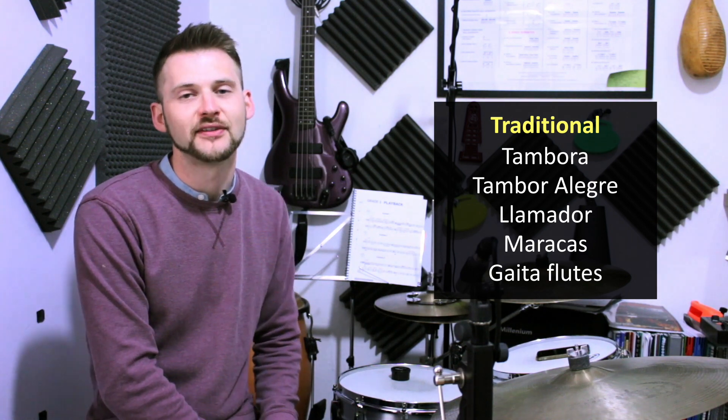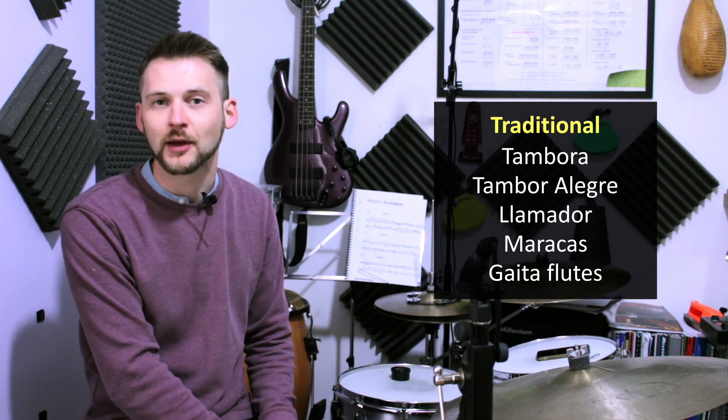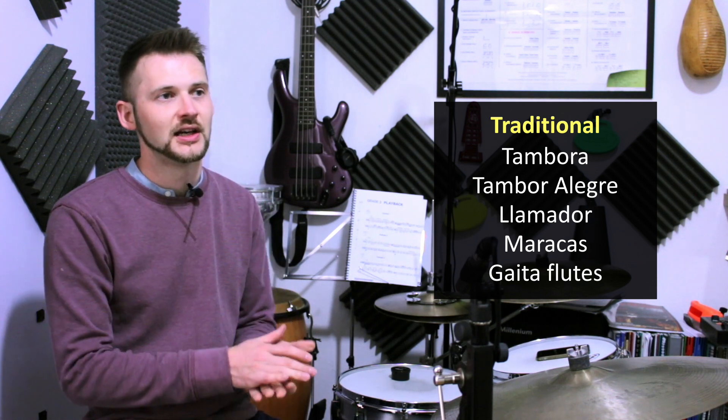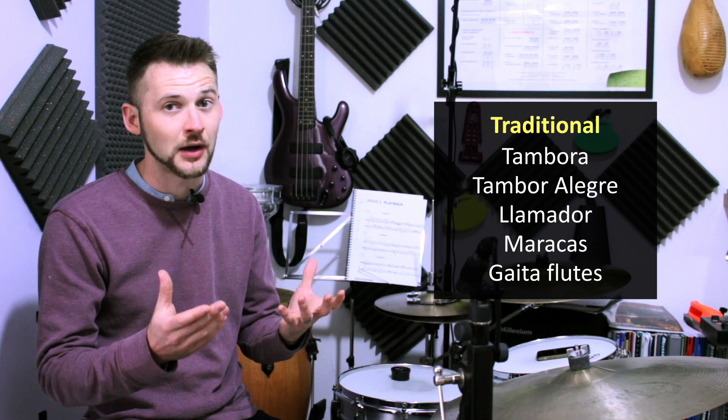Then we have the llamador, which could be translated to 'the caller,' and it plays a sort of backbeat. When you hear traditional cumbia music, you'll hear this 'ding, ding, ding ding' sort of sound — that's the llamador. It's quite a high-pitched drum, similar to the tambora alegre.